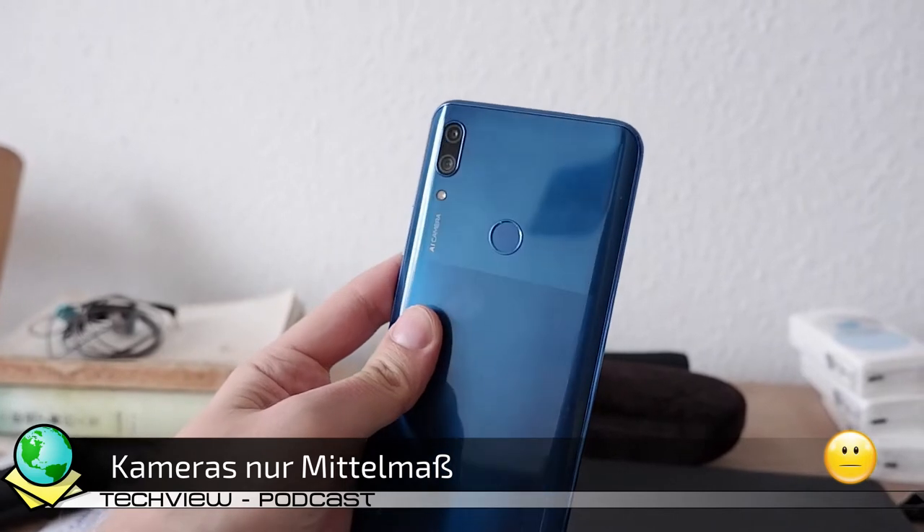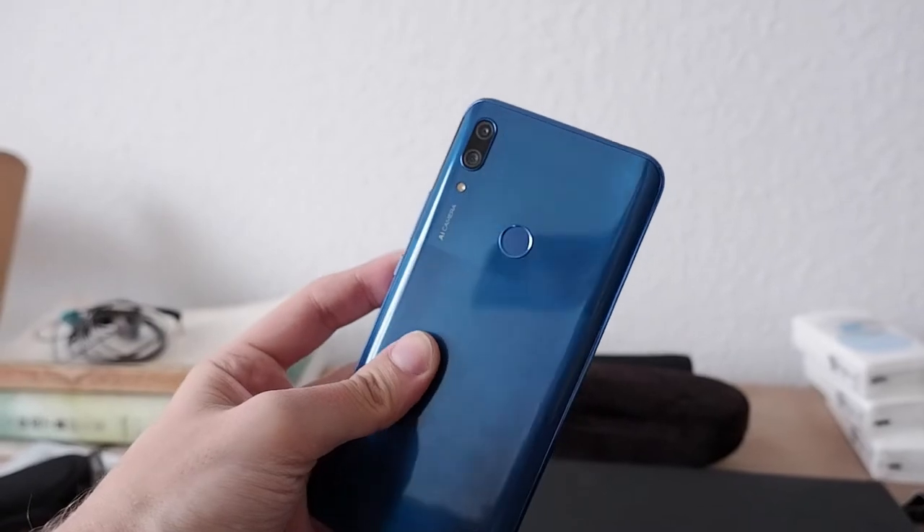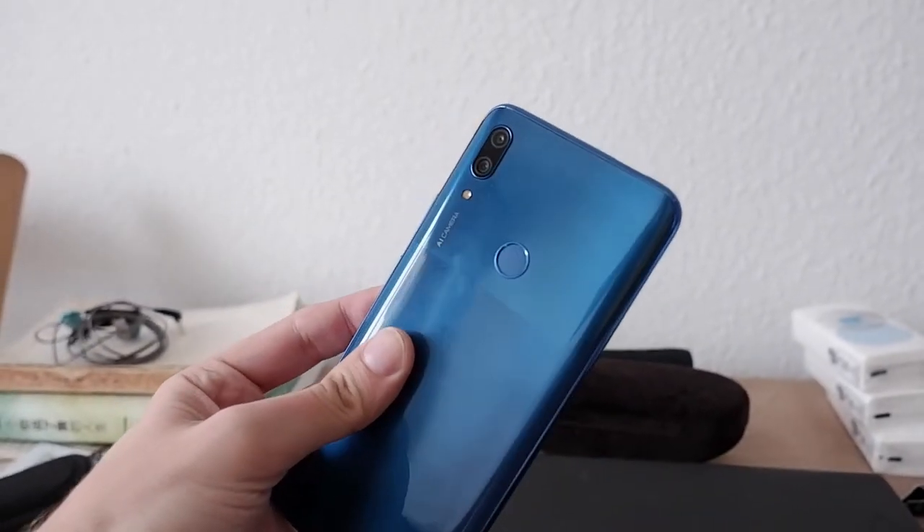Die Frontkamera sorgt aber immerhin für einen ordentlichen, auf das Gesicht hin optimierten Weißabgleich. Die Videoqualität hat Verbesserungspotenzial – gerade im Bereich Stabilisierung sollte Huawei die Software einfach mal aktivieren, die sie beim fast baugleichen Huawei Y9 verwenden.